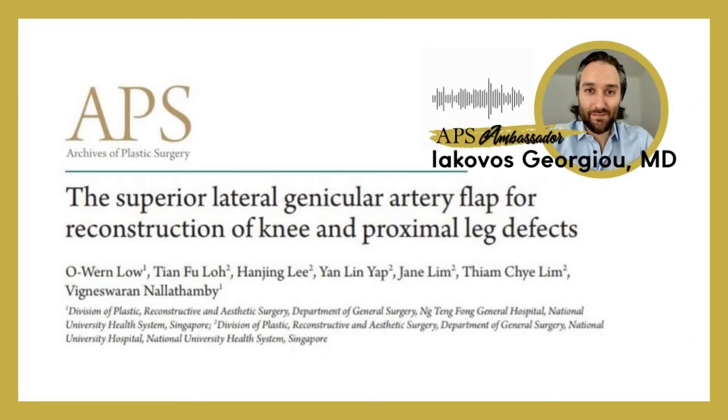Hello from Potsdam, Germany. In my role as an ambassador for the journal Archives of Plastic Surgery, I will be shortly presenting one of the articles that came out with this month's issue.